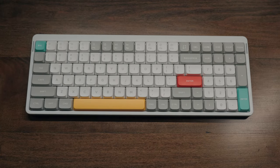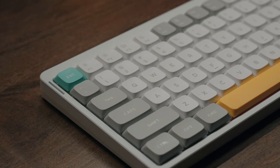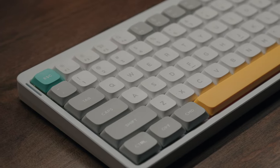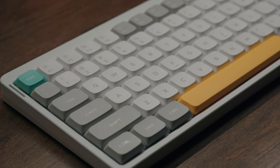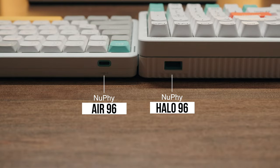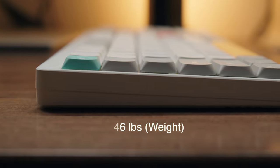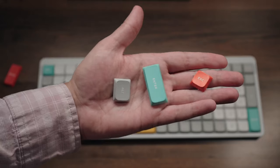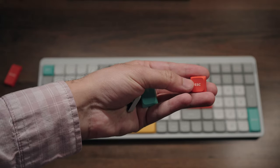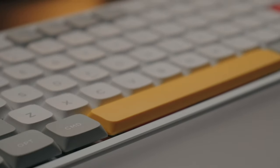The Air 96 essentially comes in two distinct colors: the gray variant and this ionic white color we have here. Personally, I love the white color because it allows for even more contrast — the escape and enter keys with their contrasting keycaps look so nice and give this keyboard that aesthetic appeal we've come to love about Nuphy. Given the fact this is a low-profile keyboard, it is very petite and slim, with an overall weight of just 1.5 pounds, making it super light especially compared to the much heavier Halo 96.